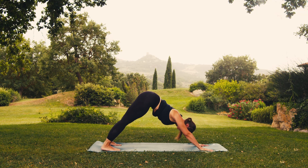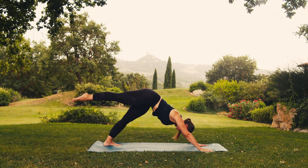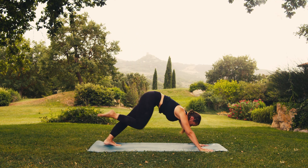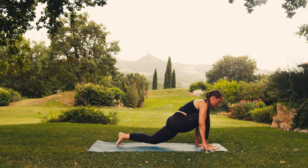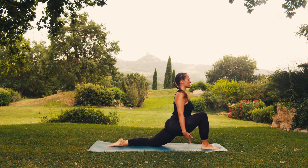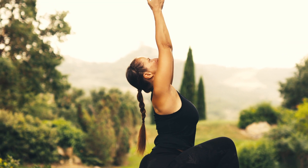Breathing in, lift your right foot up high. And on exhaling, bring your right foot forward between your hands, resting your left knee to the ground. On your next inhale, stretch upwards, looking up.